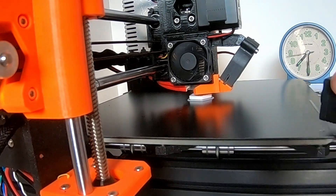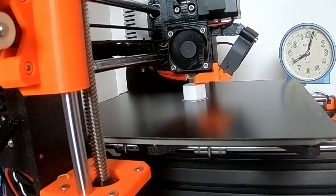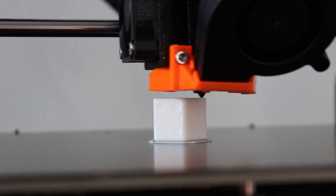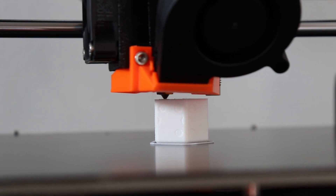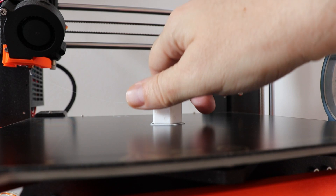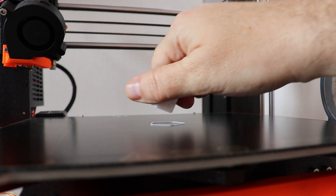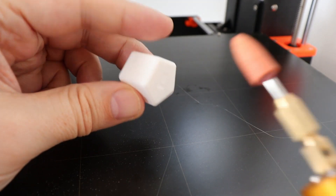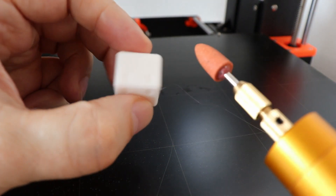I printed one — it was very easy to print. I used the pentagonal base as the first layer. The edge of the first layer is always a little sharper, and I want equal edges on both sides of the base.